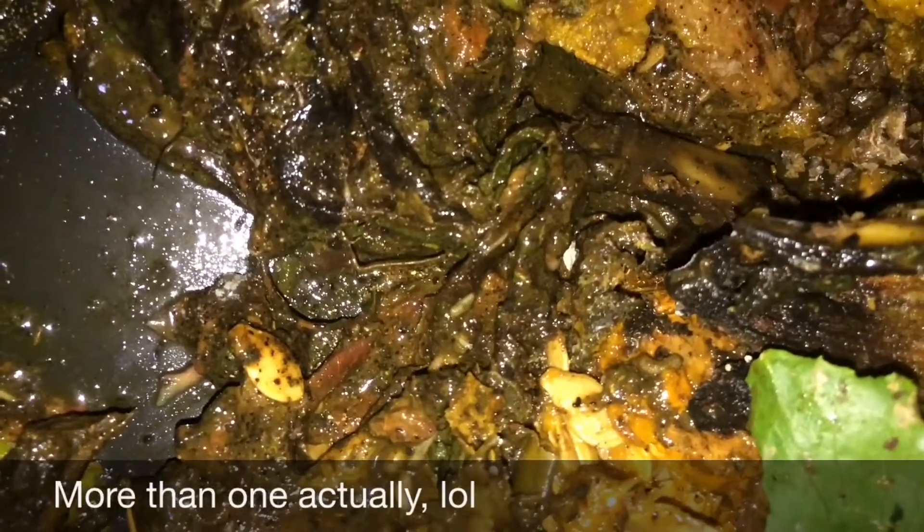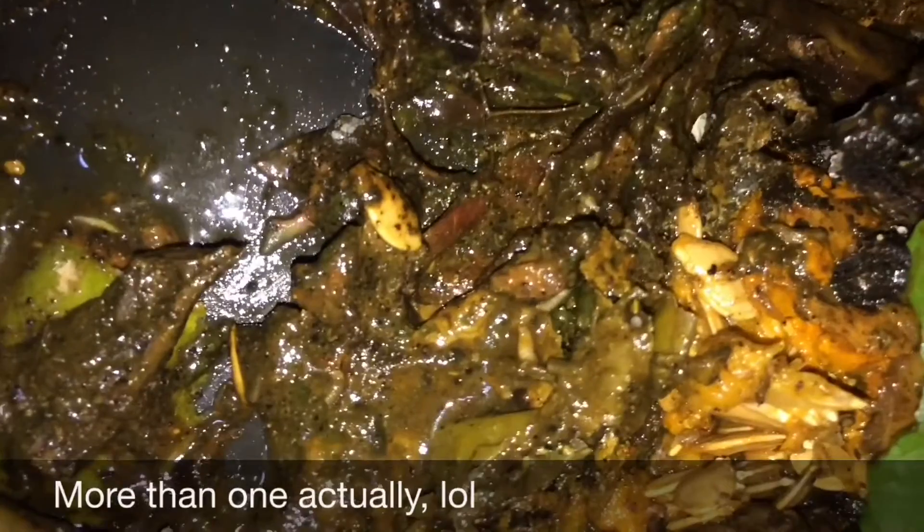And let's also check on some of the larvae that I noticed earlier. Here's one, here's one, here's one, here's one.